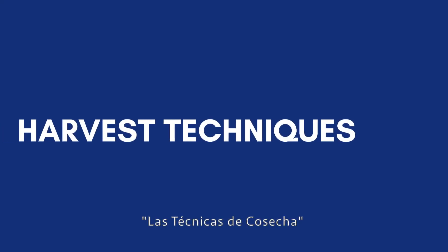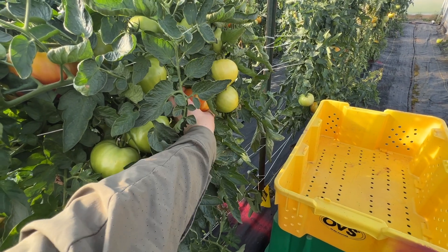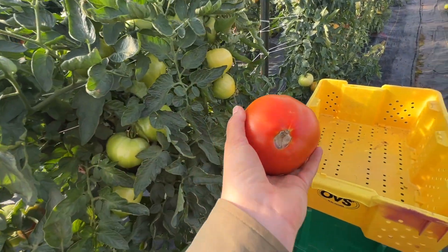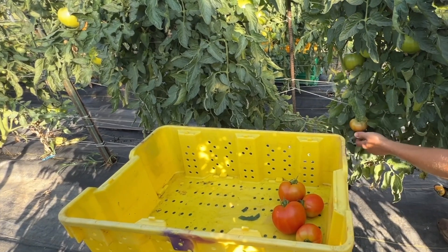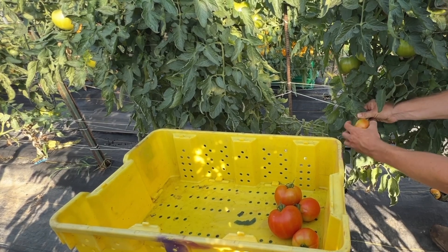Las técnicas de cosecha también pueden influir en el éxito de la post cosecha. Por ejemplo, tenga cuidado al retirar la fruta de la planta. No solo es importante para la fruta, sino también para la planta. Esto ayuda a garantizar que la planta se mantenga sana para cosechas en el futuro.